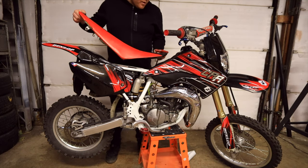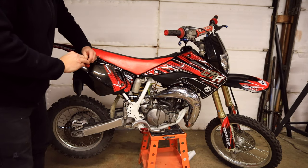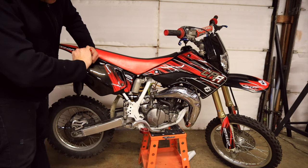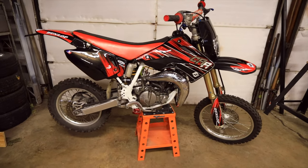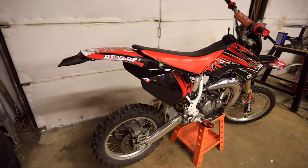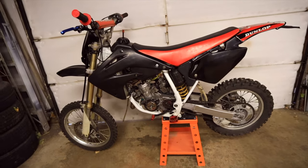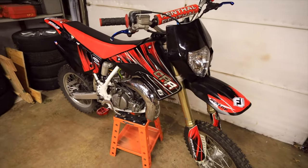All the graphics are on, so now let's just put the seat back on and we'll be done. This was a Craigslist bike I picked up and had to do a full rebuild on. All right, we're all done. I think it turned out way better. Thank you guys for watching and I'll see you next time.